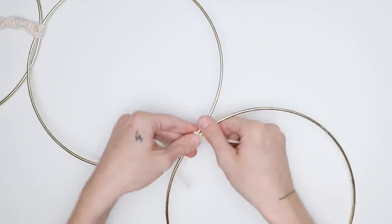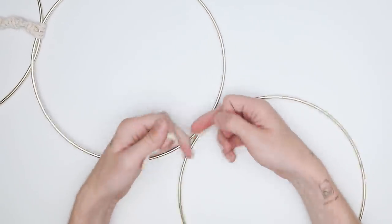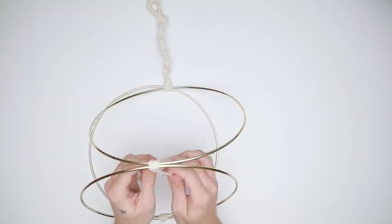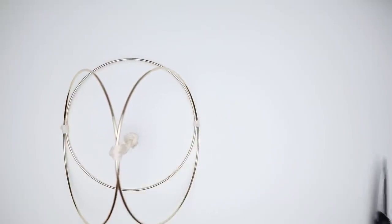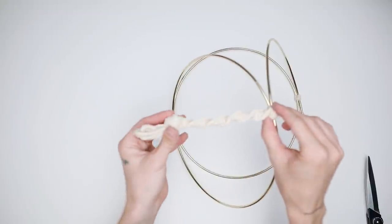I basically wrapped macrame cord around this about four times, and on the inside I did a super tight square knot — right over left and then left over right. Square knots are honestly extremely strong, so this is 100% going to hold up. I cut off the excess tails and you can add a drop of glue or nail polish if you'd like to make sure it stays super bonded. This basically finishes off your planter.